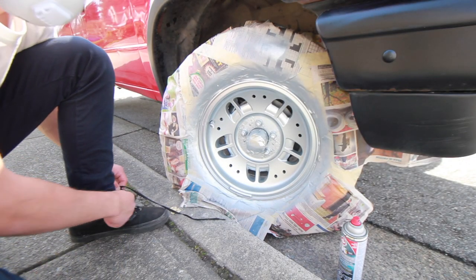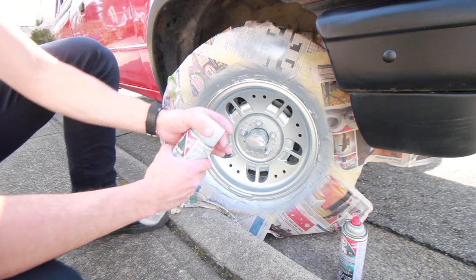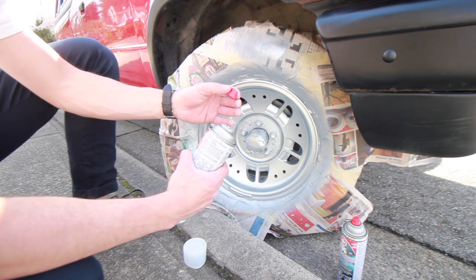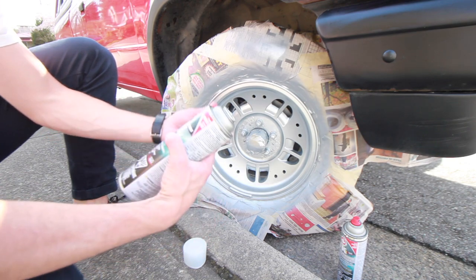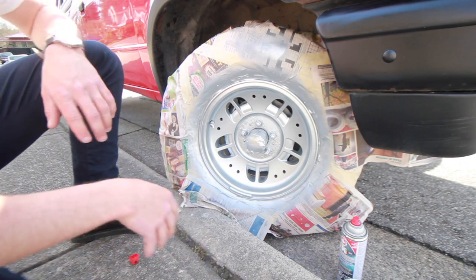I'm going to spray the instant clear coat, and these stupid lids are so stupid to take off. You've got to squeeze them so hard — I squeezed too hard and the cap popped off. So I can't spray the clear coat because this is busted and it's wasted now. I'm so mad.